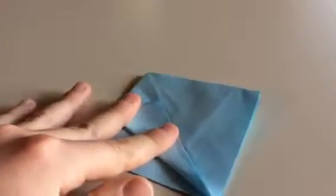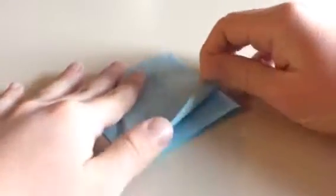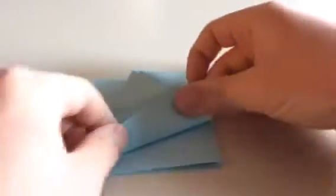Sorry for the kind of bad lighting — I'm going to turn it off a bit for you. There we go, now that's better. Now we're going to take this edge and fold it right across there, as we did from the other side.